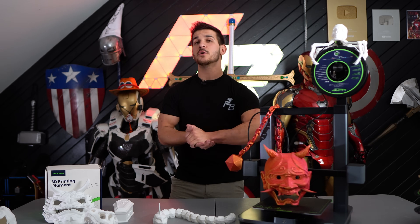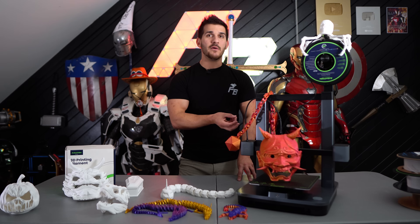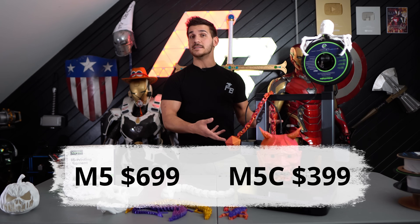Some of you might already be familiar with their original attempt into the 3D printing space, the Anchormake M5. This is a more stripped down version and the price reflects that. Where the original M5 is $699, the M5C is $399.